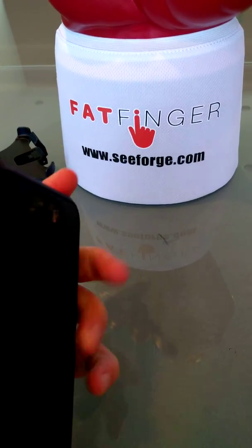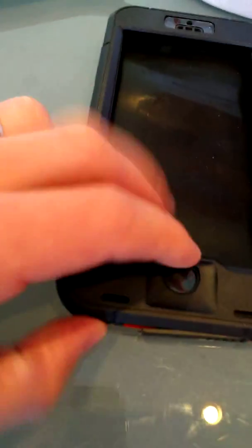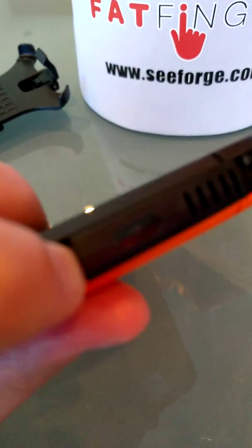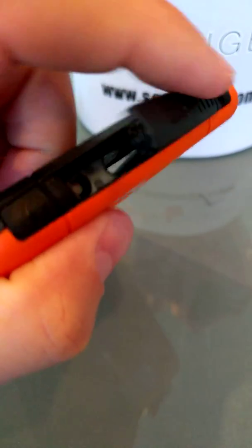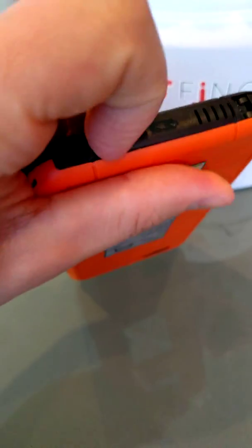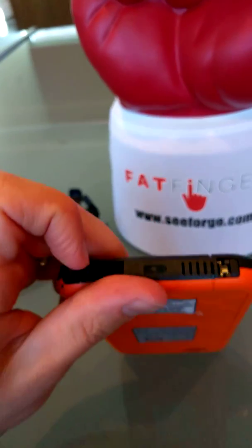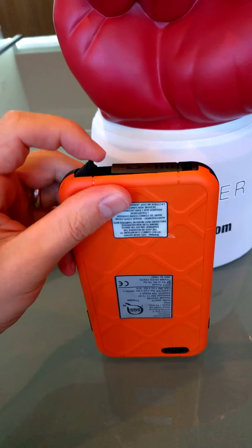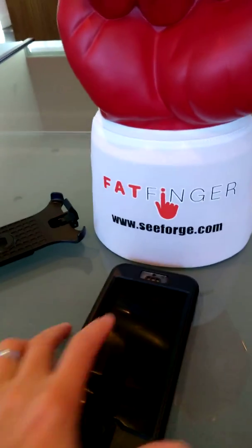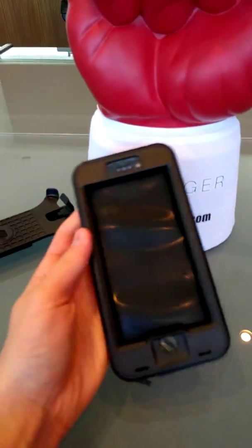You've got your volume controls on the side here, home button — easy. It's got an interesting little kind of soft gel there for the fingerprint reader. Again, your charging cradle — easily open that up — and a headphone jack. Snap all that together. That is a quite nice case. It actually looks pretty good even though it's a ruggedized item — it looks quite nice.